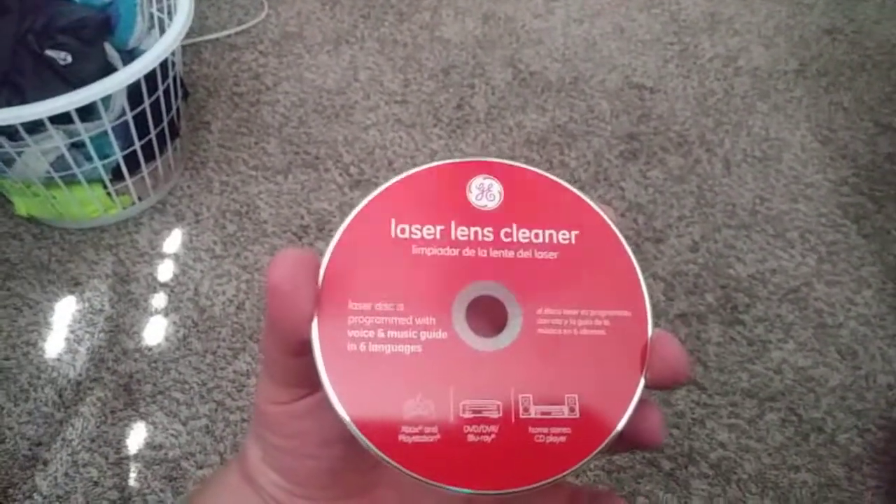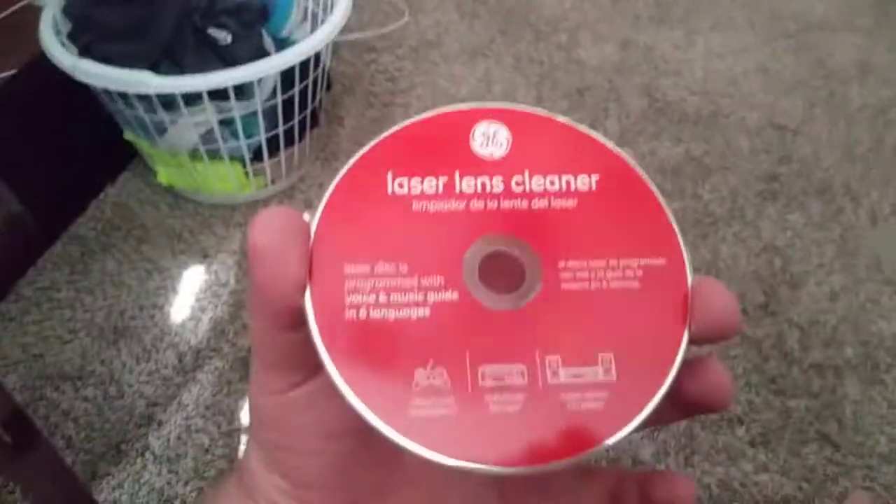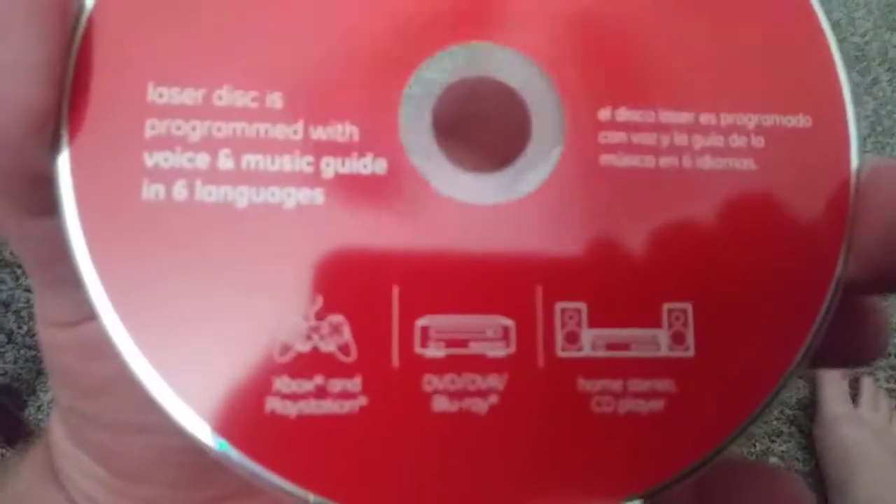What's going on guys, it is Target 24 with you with another video. Today I'm actually going to show you guys how to clean your disc tray on your Xbox One. This is a quick simple video — it won't take too long. So I got this disc here that my dad found for me; it's a laser cleaner. You can use it for Xbox, PlayStation, your DVD player, your stereo, whatever.